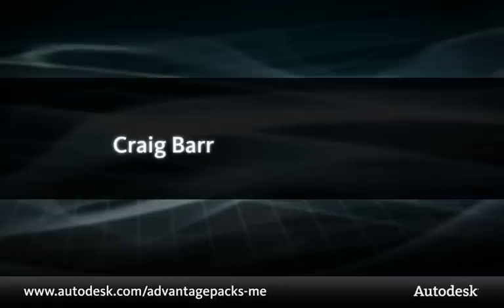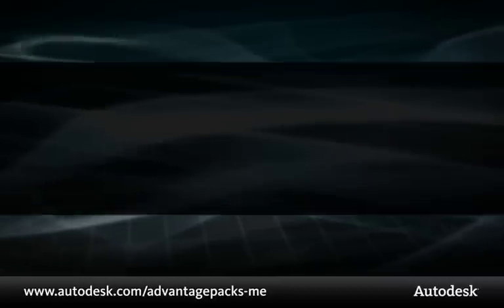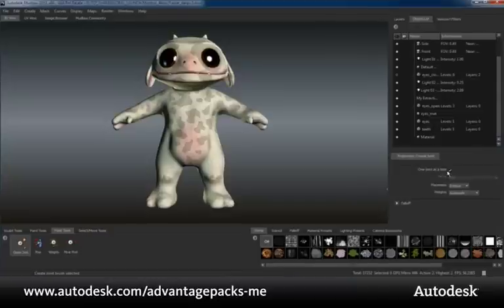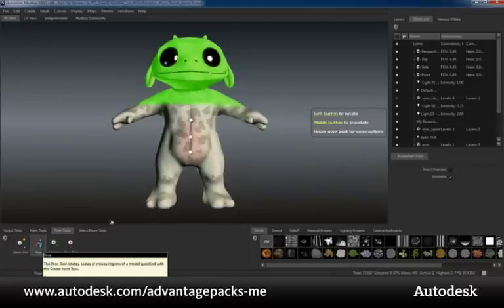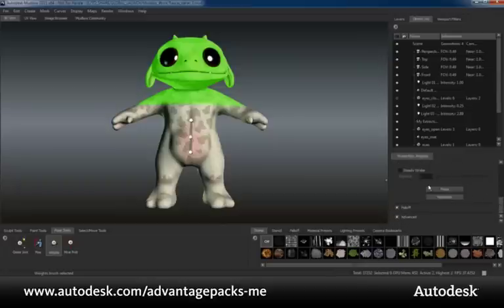Hello, my name is Craig Barr and I'm going to show you the new things you can do with the subscription advantage pack for Autodesk Mudbox 2011. The first feature we'll take a look at is the ability to work with multiple joints. Artists can now choose between placing single joints at a time or multiple joints, resulting in a joint hierarchy. We've added several features and enhancements to the Mudbox posing tool set. The weighting tool now has the ability to flood weights across the surface as well as a normalize function.